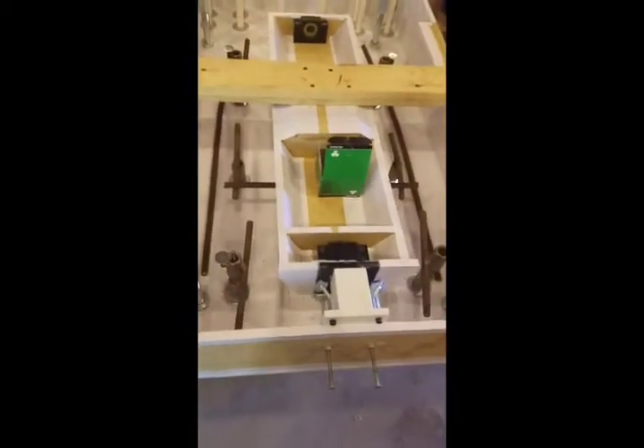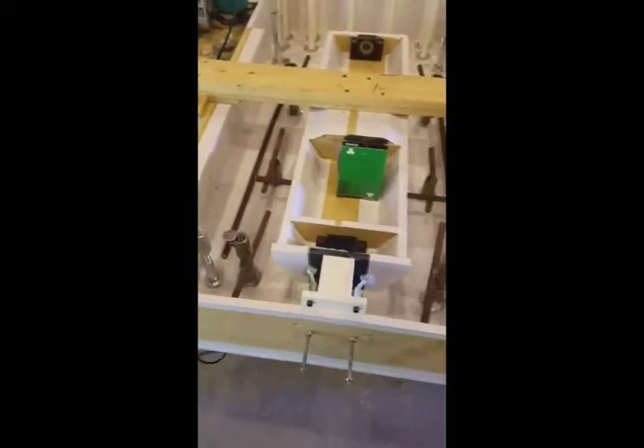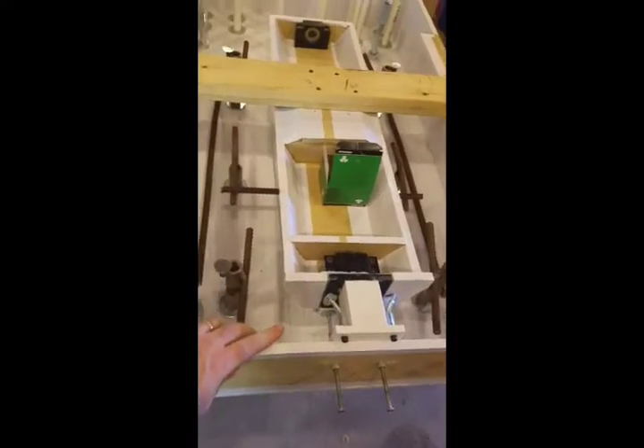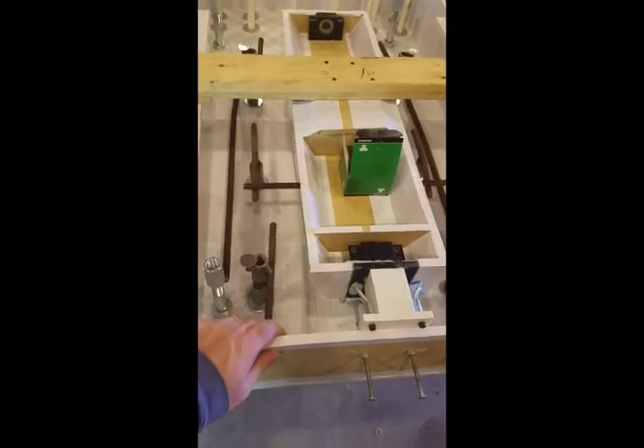Hey guys, I'm not an expert on epoxy casting, but I want to try to maybe answer some questions and help people get started. This is a mold for a CNC mill base, a vertical mill.